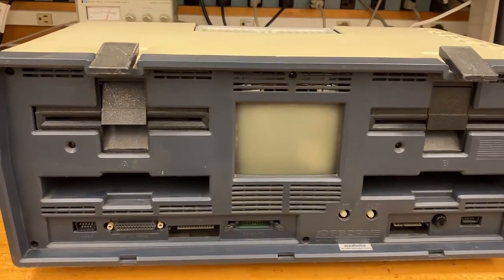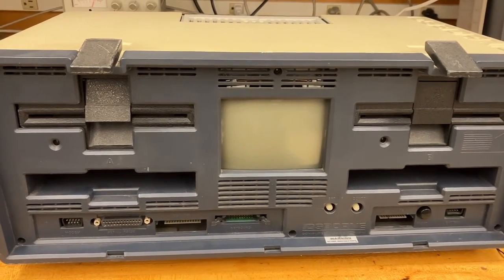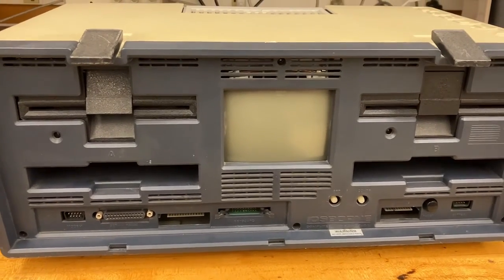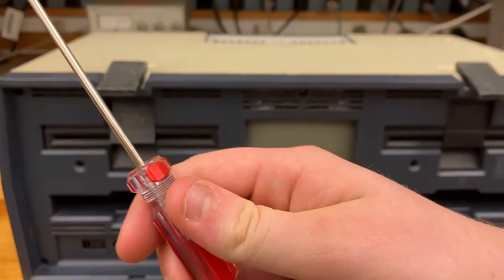It came to me with a bit of rust in various parts and dirt, so I cleaned around the outside a bit. Before we try powering this up, we should take a look inside. Alrighty, let's get working.